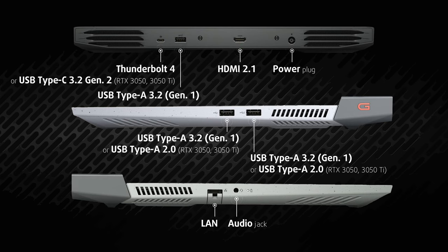We like to see more and more laptops having I/O on the back, as it helps to make your setup feel less cluttered. The G15 has some of it there, with a Thunderbolt 4 port or a basic Type-C 10 gigabit port, depending on your GPU, one full-sized 5 gigabit USB port, an HDMI 2.1 and a power plug. Then on the left, you have a LAN port and an audio jack. Lastly, on the right, you get two more USB 2.0 ports.